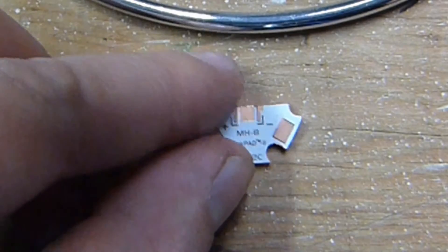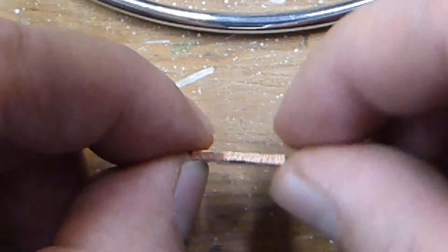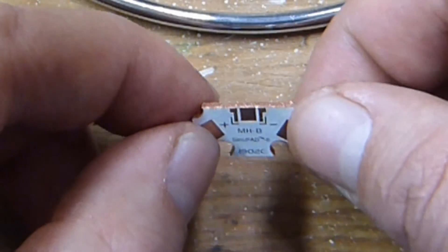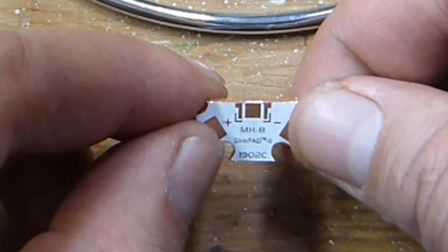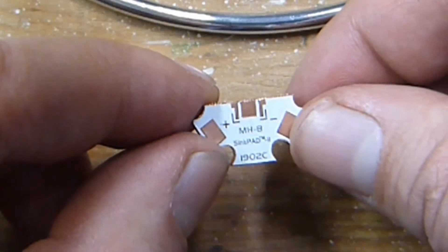Looking inside, the center pad that the LED solders to is basically the base. There's nothing very special — they just remove the dielectric insulator surface and leave that exposed, and there is a small cavity.